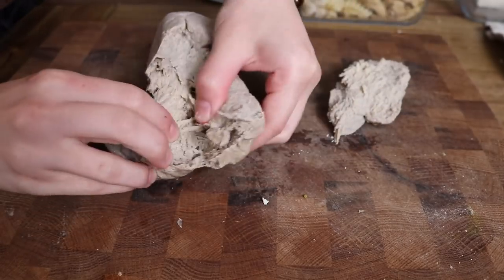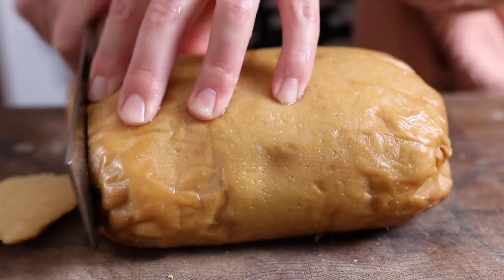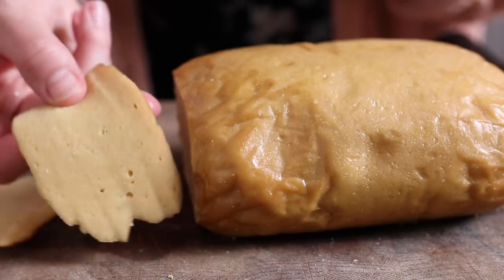If you're unfamiliar with what seitan is, it's sometimes known as wheat meat. It's a high-protein plant-based meat substitute made out of vital wheat gluten, which is the protein that you find in flour.